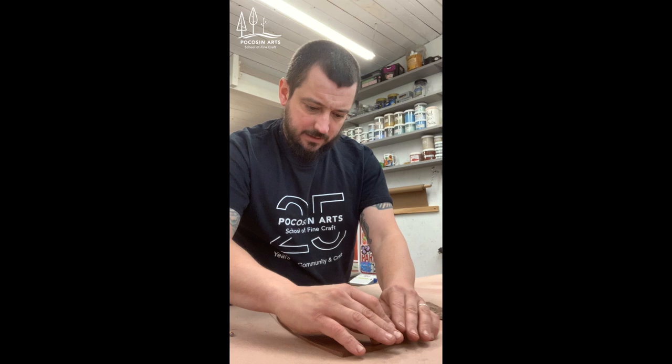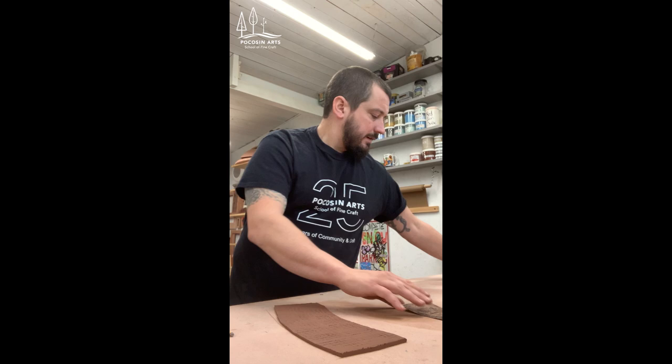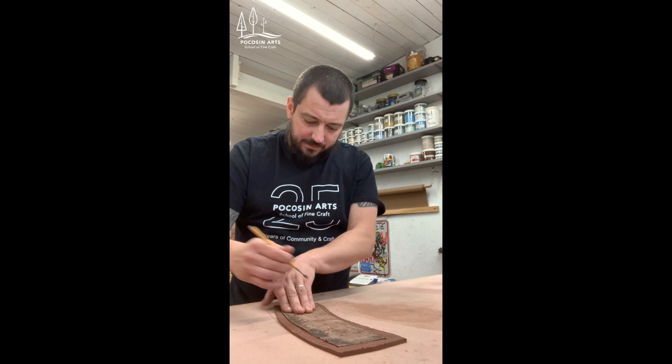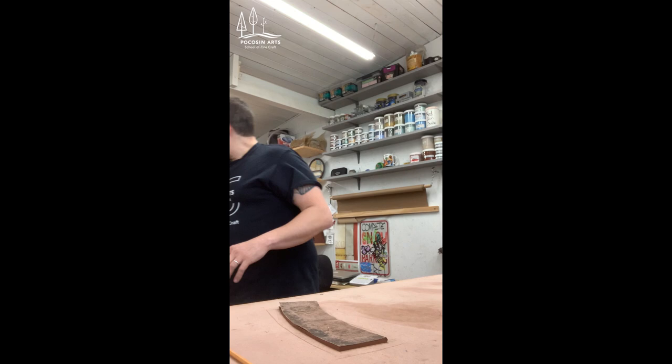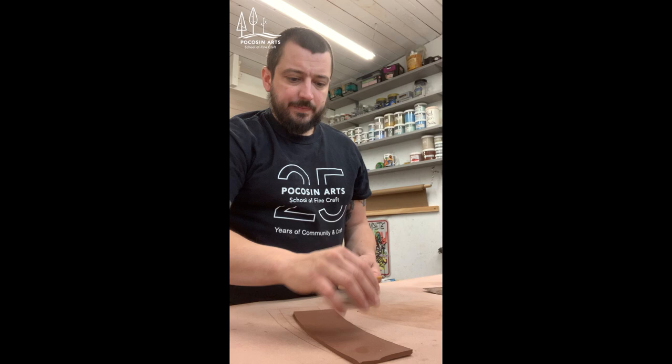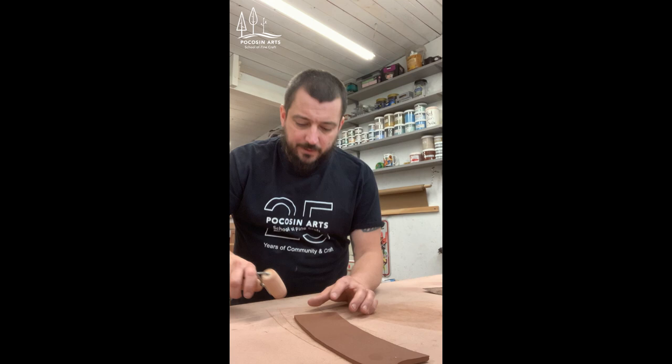Now I'm going to lay the template back down and fully trace it out to give me the exact size slab I need to create the cylinder. You can see I've rolled all that texture in. I'm going to be really careful not to mess up that texture too much. The next thing I'm going to do is bevel the edges of the slab.